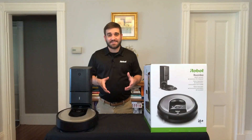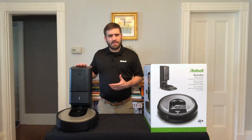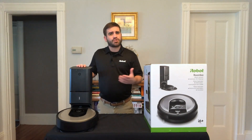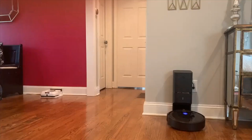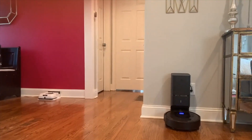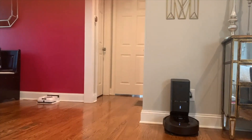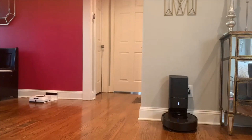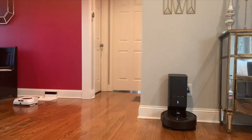The navigation is so advanced that when the Roomba i6 Plus is running low on battery, it will return back to the Clean Base Automatic Dirt Disposal, empty its bin, recharge as needed, and then resume cleaning exactly where it left off. For an extra level of clean, you can take advantage of Imprint Link Technology. When the Roomba i6 Plus finishes vacuuming, it will automatically coordinate with the Braava Jet M6 mopping robot to begin mopping automatically, taking care of this step for you.